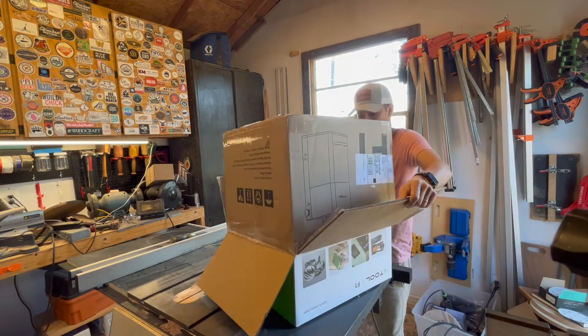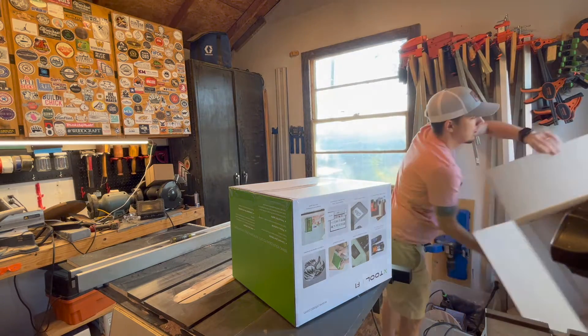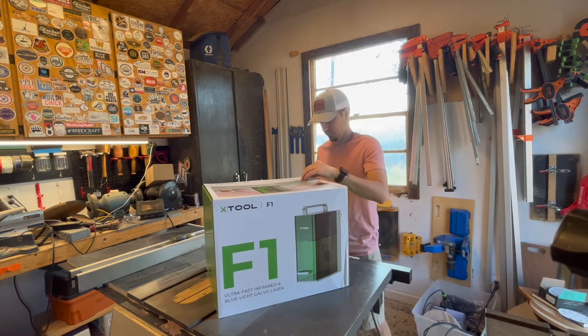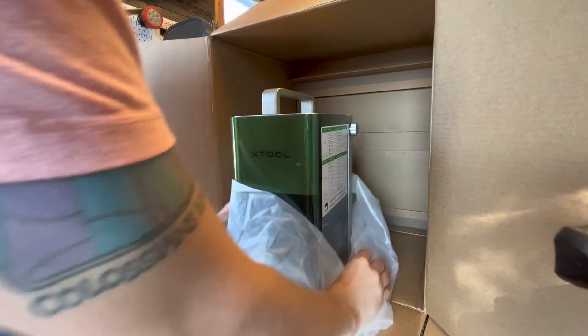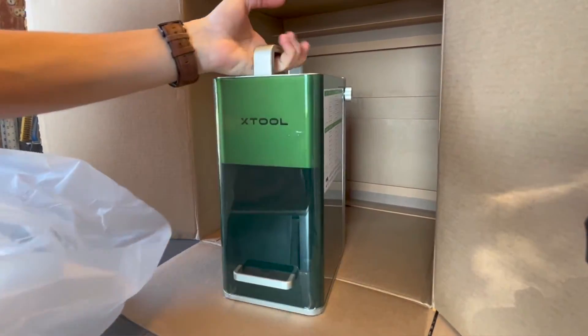Hello, what is going on guys, Marcus here with the Reformation Woodshop. In today's video I got my hands on the Xtool F1. This is a pre-order machine so there are only a very select few people that have it, and I am one of them. I'm going to show you everything that I think is awesome about this thing.